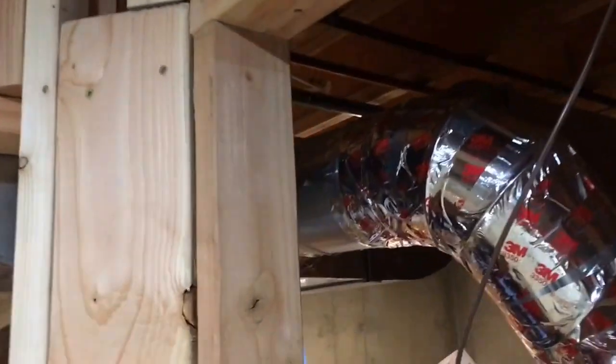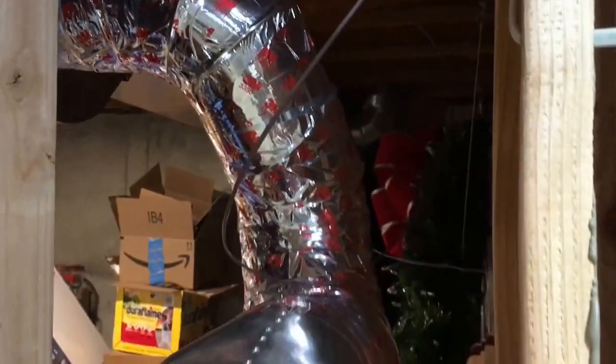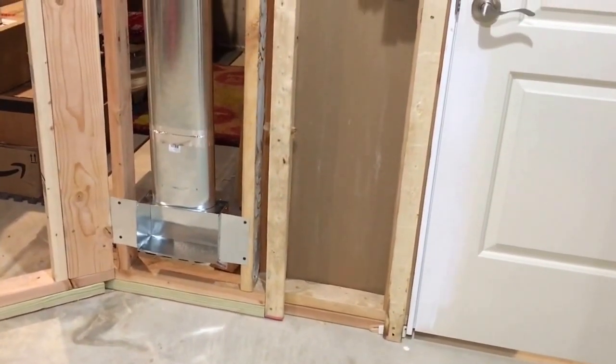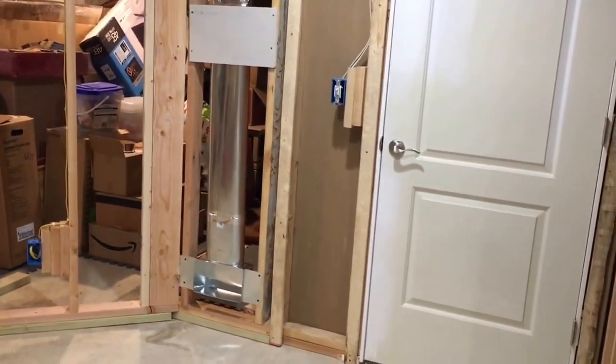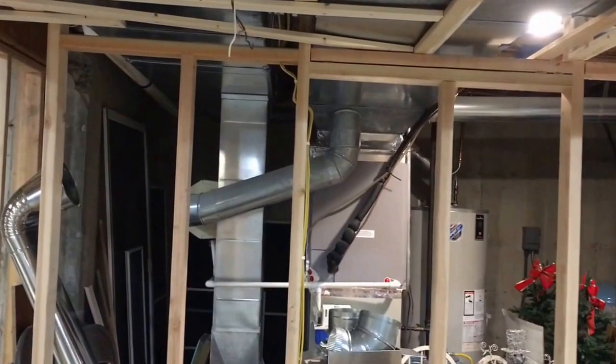Now I'm into what we'll call the playroom. Here's another part of the supply trunk — I tapped into the side with a six-inch starter collar, and that can right there is the automatic damper. You can see the motor. I actually had to come around and do some crazy twisting and sneaking with the elbows to get that in. I put the supply down low, which is obviously the best area for heat.